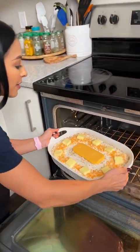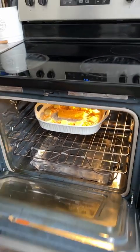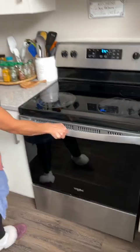Okay, this is ready to go into the oven now. I've gone ahead and preheated it to 375, and we're going to bake this for 35 to 40 minutes until all that cheese gets nice and melted.